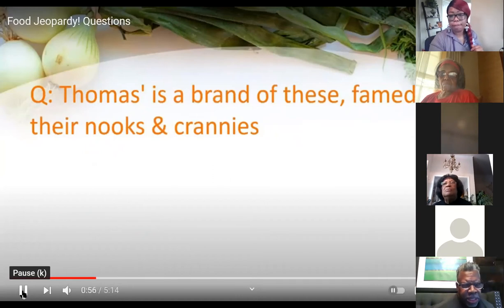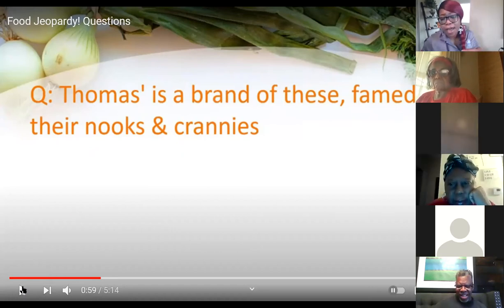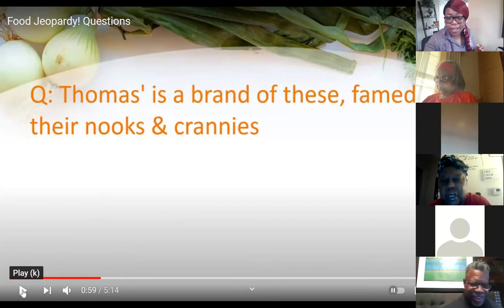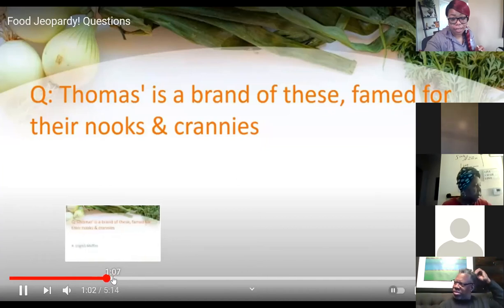Next question: Thomas's is a brand famed for their nooks and crannies — that should be easy! Mrs. Stacy says bagels. Anyone else? English muffin — correct! The key words were nooks and crannies. Thomas's was the key word for me too — I've seen them before but was thinking bagels.